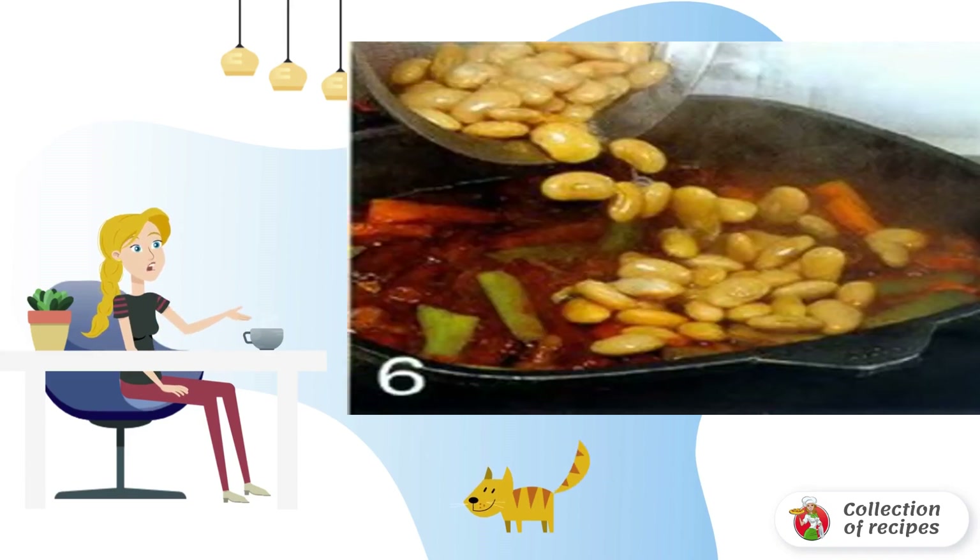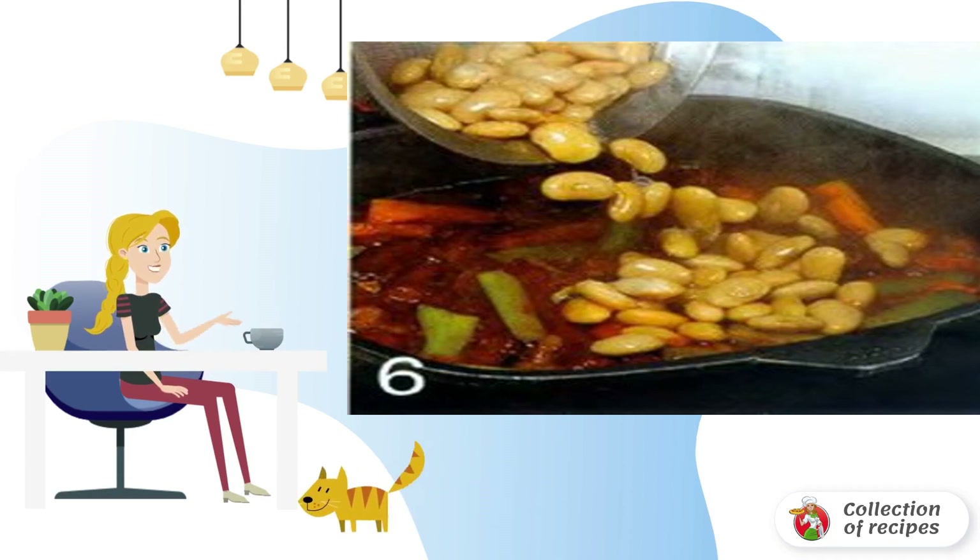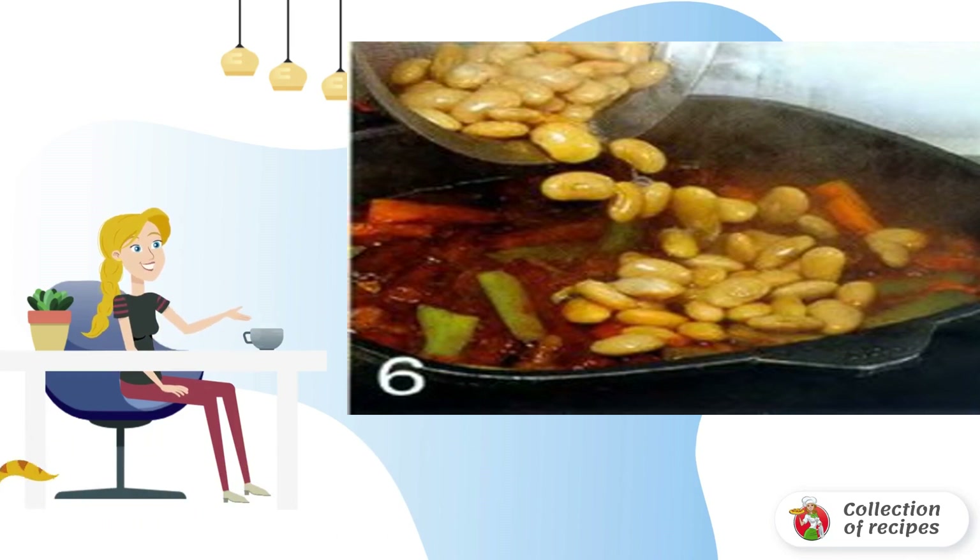Put the beans in a colander and rinse, then add to the stew along with the sausages. Cook without a lid for five minutes. Add salt and the mint disassembled into leaves. Mix and remove from heat after a minute.